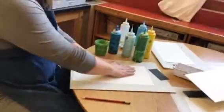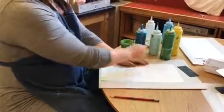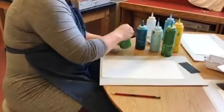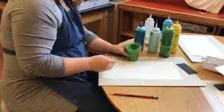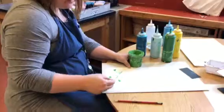Then you're gonna choose where you want your drops of paint so that you can smear them across. I will start with some green in the lower area because that might be some grass or just some ground.